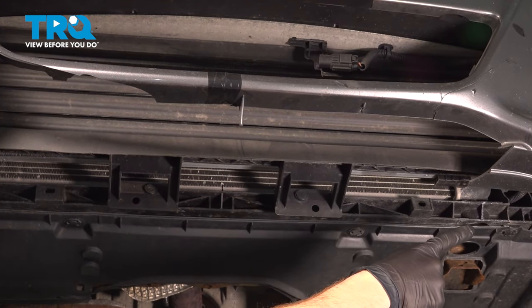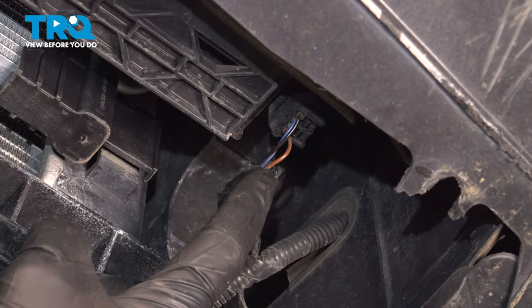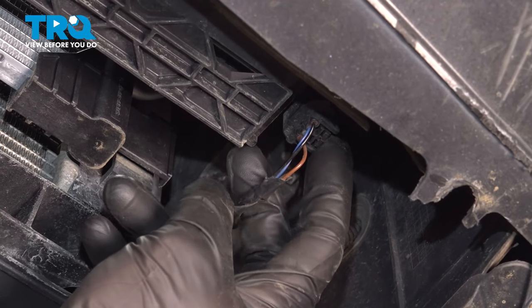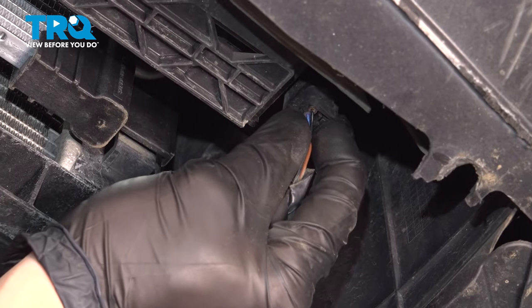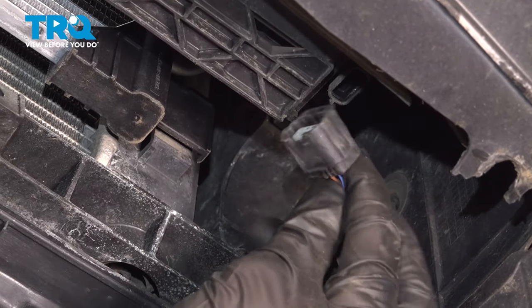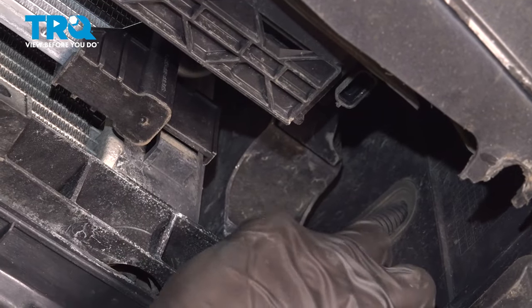Now, if you were to move towards the driver's side, that's where you're going to find the wiring harness. Let's go ahead and disconnect that. To disconnect the electrical connector, it does have a locking tab. We'll just go ahead and squeeze that in and pull this down. Once you have it disconnected, do a quick check for corrosion. We'll set that wiring harness aside for now.